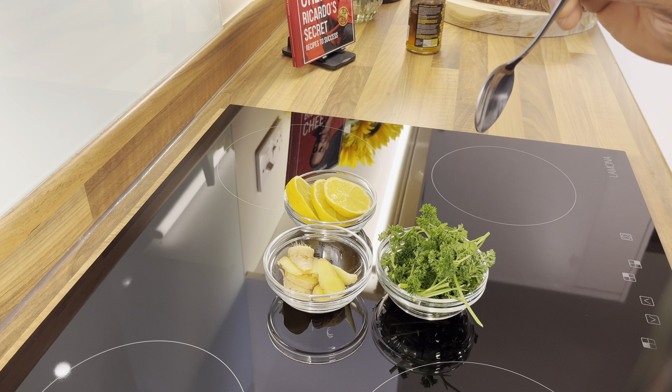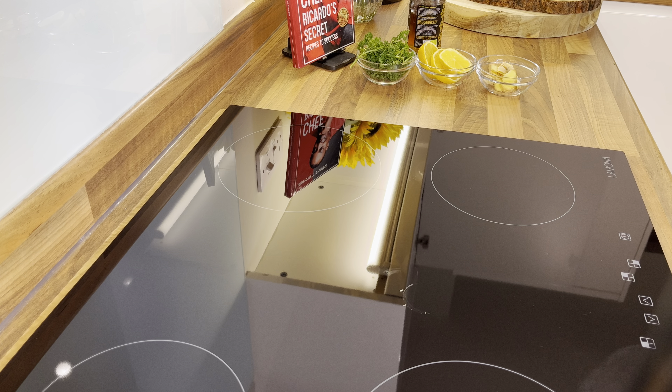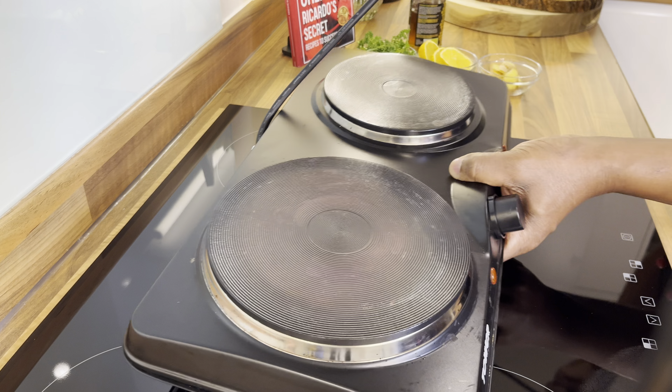Look at this — we've got fresh ginger right here, fresh lemon with the seed inside, and some fresh lovely parsley. I'm going to tell you, this is something you need to make at home. It's amazing. A lot of people suffer from bloating, and this is something which can help you at home with this really simple recipe.